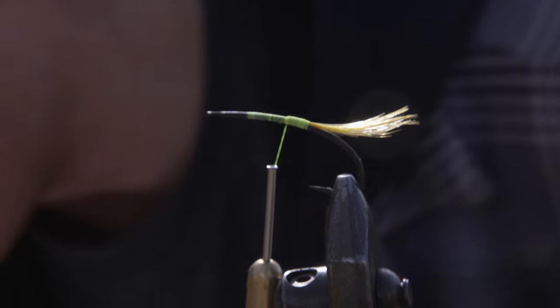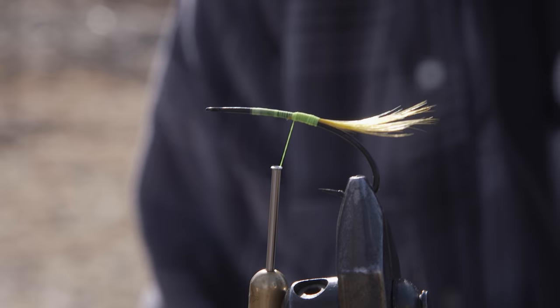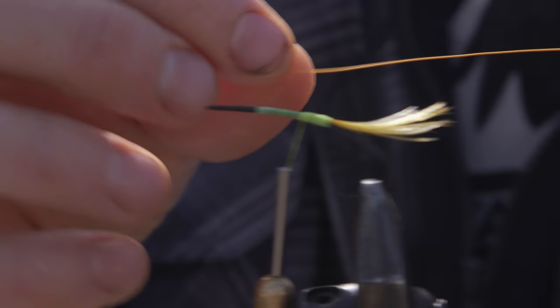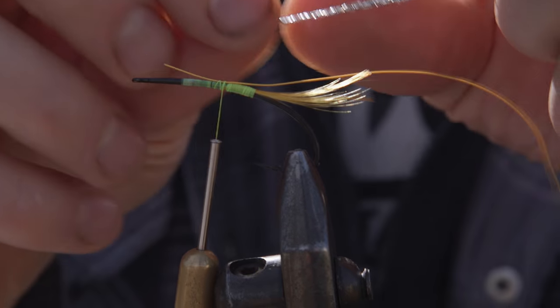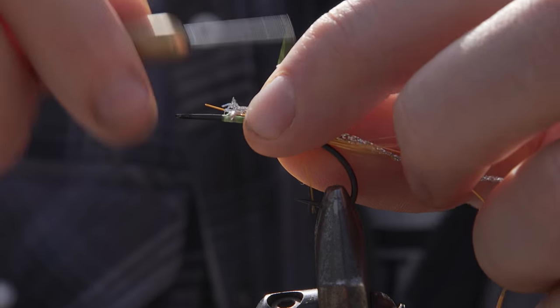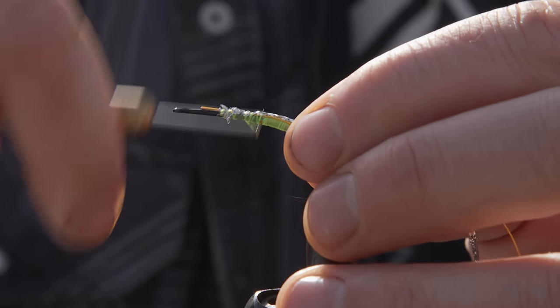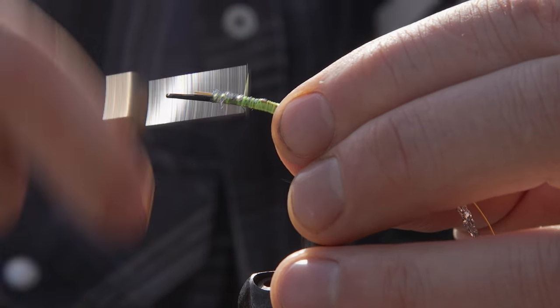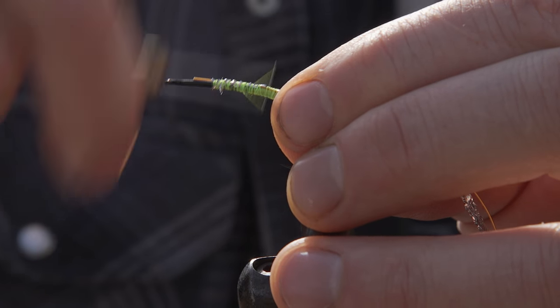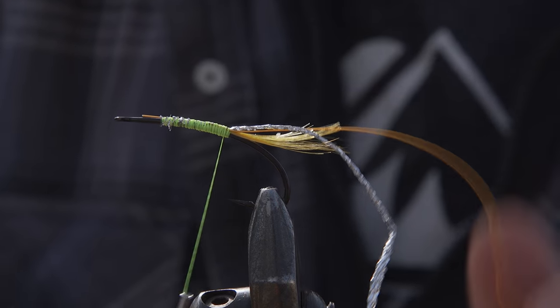Moving on back to the fly here — there you got the pheasant crest tail. I'm gonna do an orange butt on this thing. But before I do that I'm gonna attach my ribbing materials. I just got a piece of copper wire, gonna put that on the back, secure that in place, and then a piece of silver tinsel — I'm gonna do the exact same thing, just lock it right on top. Go wrap it all the way back down to the butt and just kind of build the body up a little bit. It's not super important because you're gonna cover this in dubbing in a second.